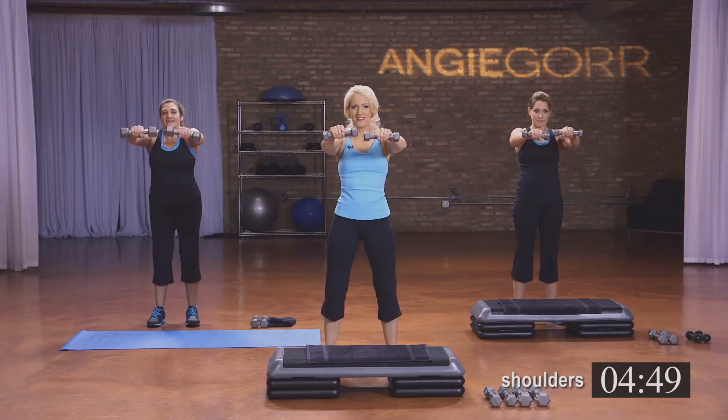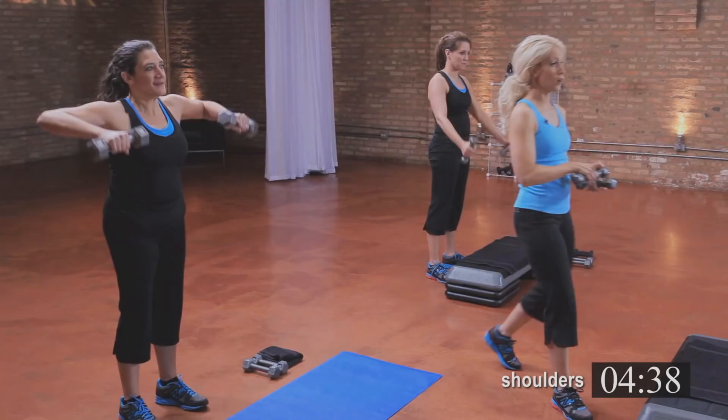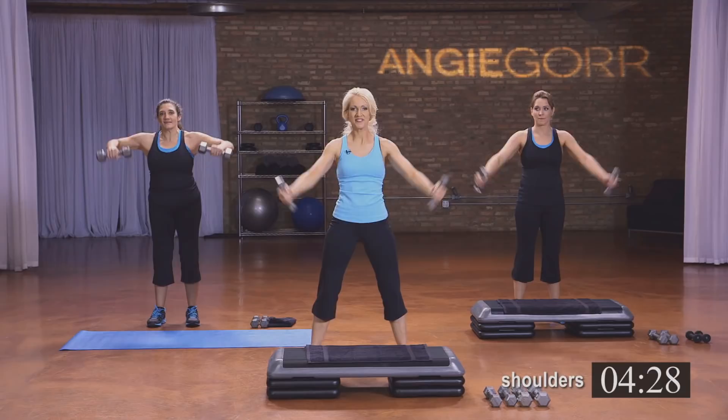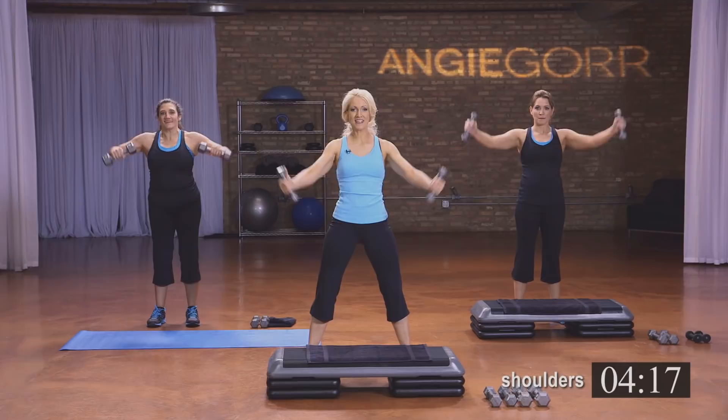We're going to do a V — weight is up to the ceiling, so the top of the weight is up to the ceiling. Michelle's going to be modifying this with a bent arm row. If you're doing the row at home, notice how our elbows are perfectly parallel to the floor — that's what you want. Your shoulders should start to be feeling it. Four, three, two — keep that core tight, and one.